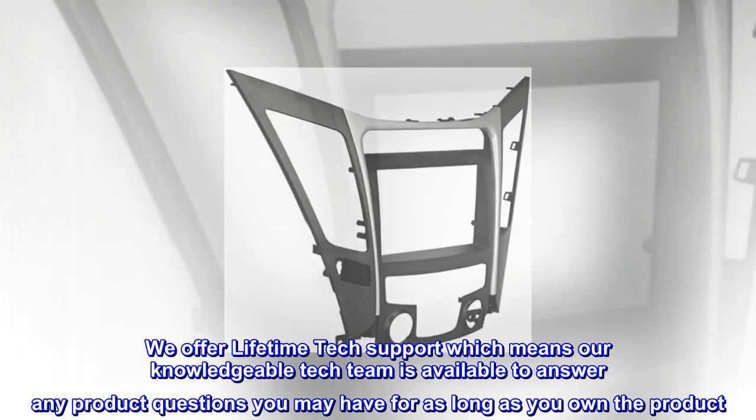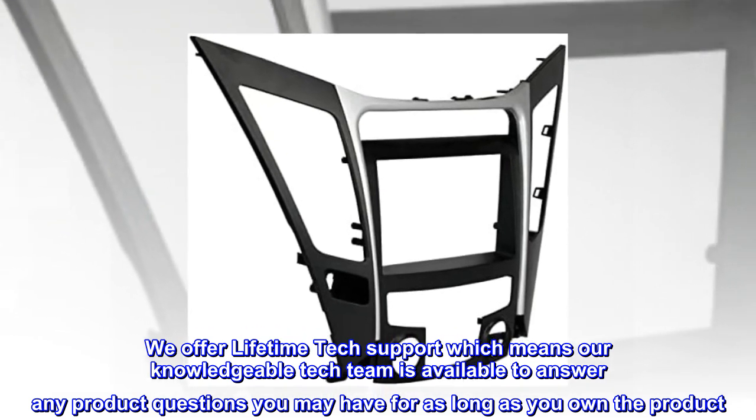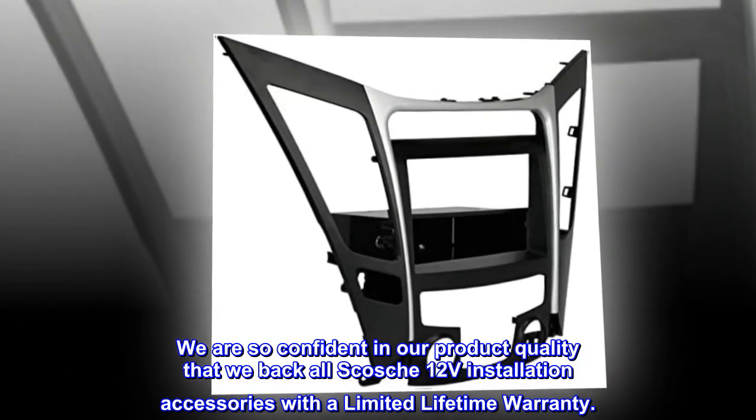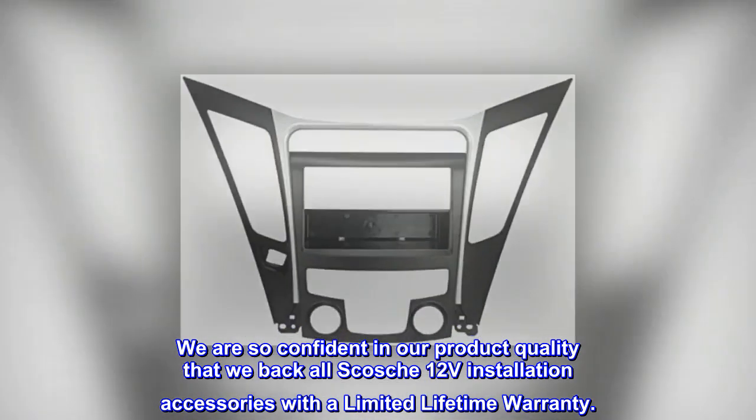We offer lifetime tech support, which means our knowledgeable tech team is available to answer any product questions you may have for as long as you own the product. We are so confident in our product quality that we back all Scosche 12V installation accessories with a limited lifetime warranty.